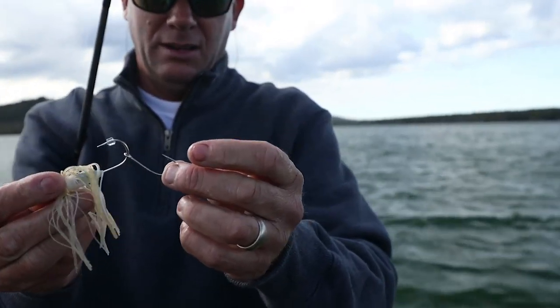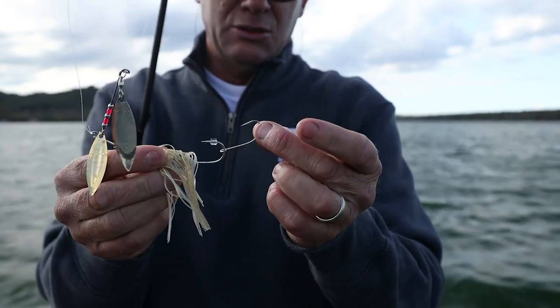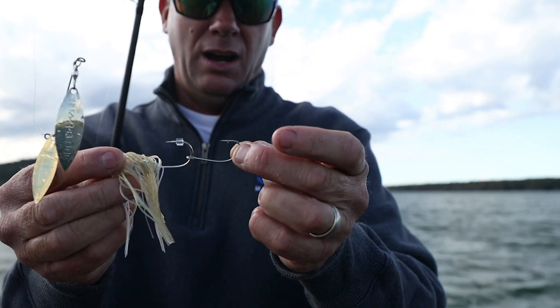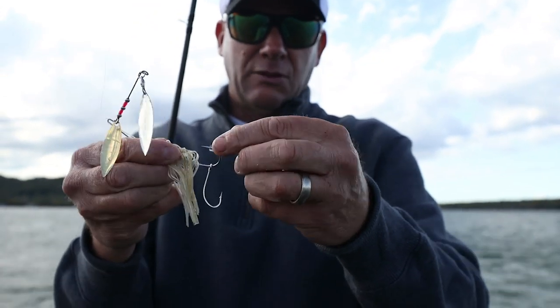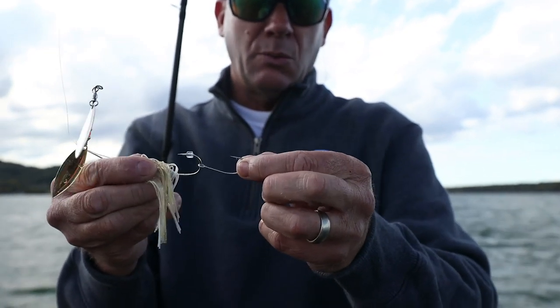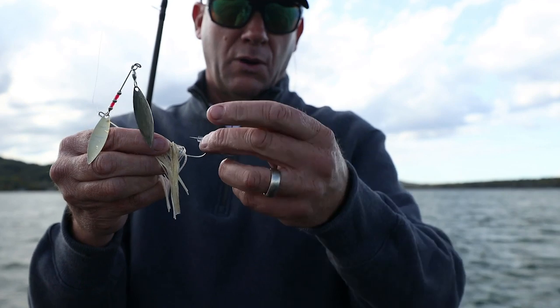If you're not putting your trailer hook on the right way, you're not doing yourself justice. My favorite is this little Mustad short shank 2-ought — it's got just a little plastic keeper that keeps it from going over the bar, but it's on there free to swing.